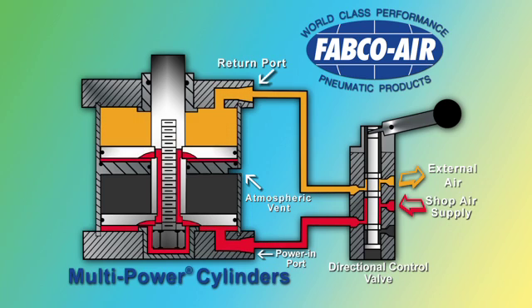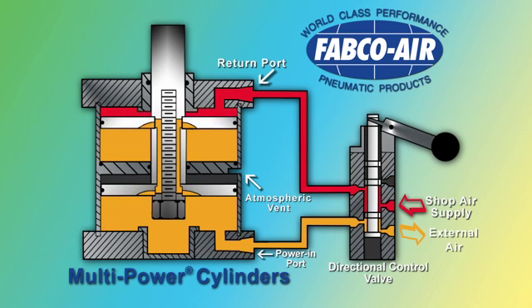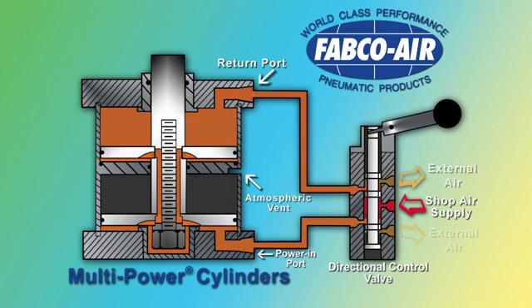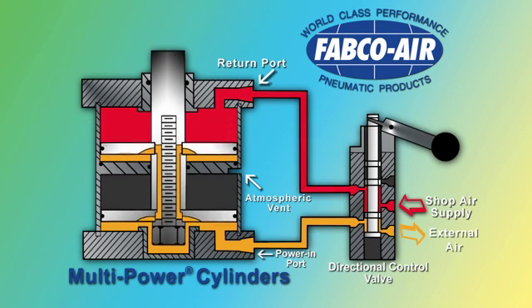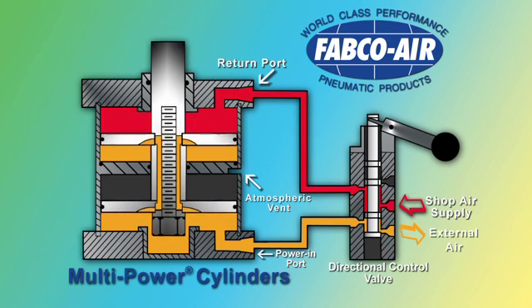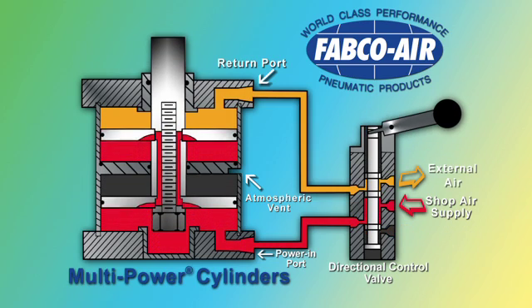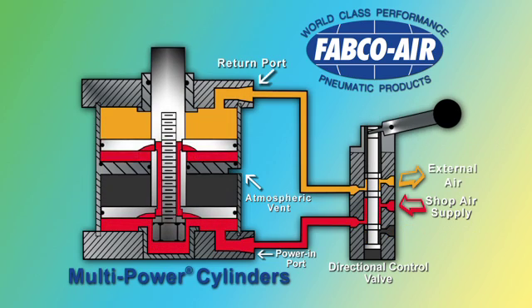The cylinder extends, forcing air out through the return air port and the directional control valve. The power air on these multiple pistons then produces two, three, or four times the force of a conventional single piston cylinder of the same bore size, and it produces that force for the full stroke, or wherever you need it.